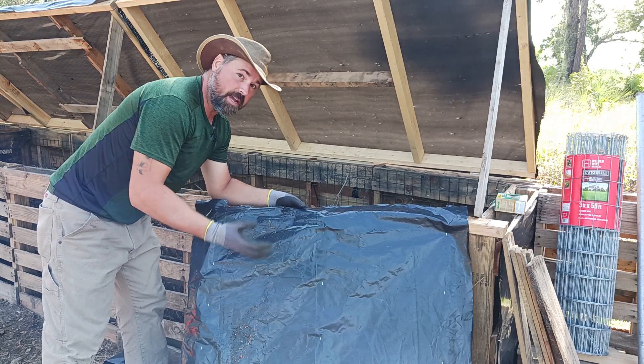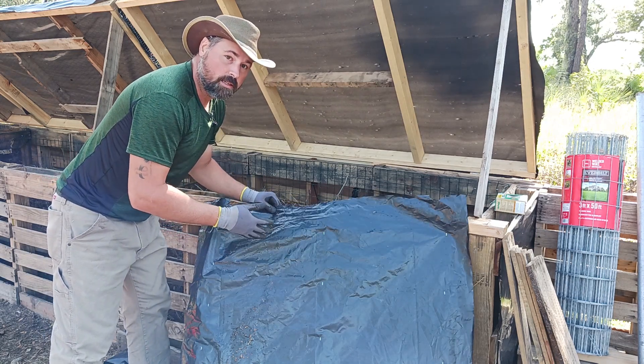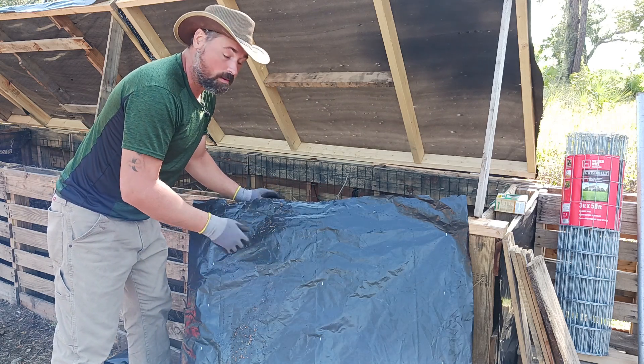This is the fun part about DIY projects — there's no exact science. It's just you deciding what you would like to do and then figuring it out.